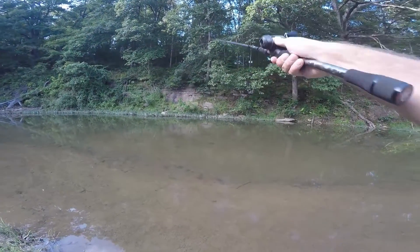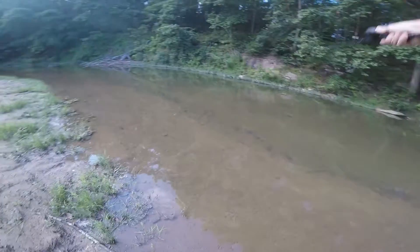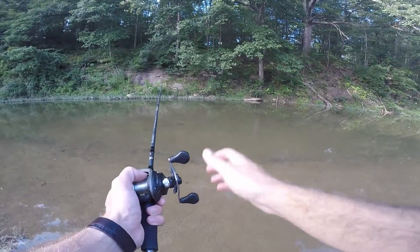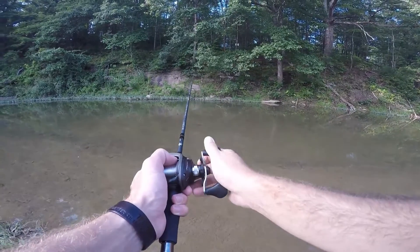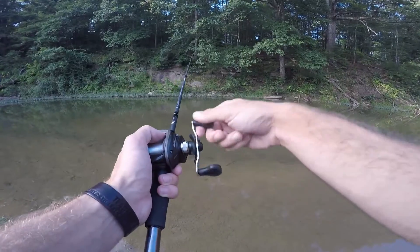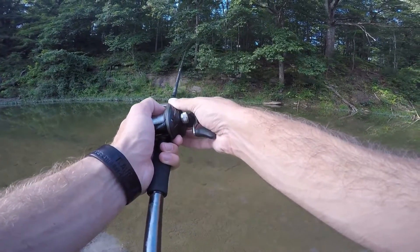So over there if you can see, the bushes have a little opening in them. I'm going to try to throw as close as I can at the end of that opening. That's where we'll be throwing — see if there's any fish in those spots. Any place there's a little more shade.